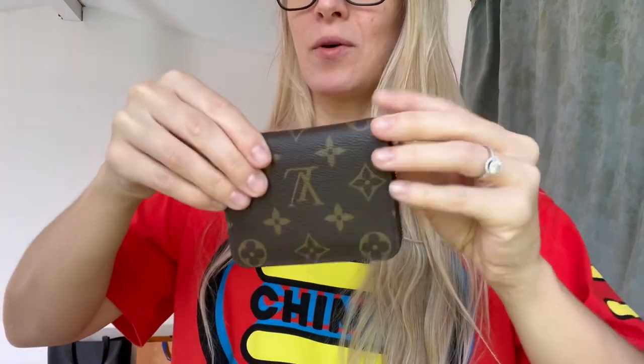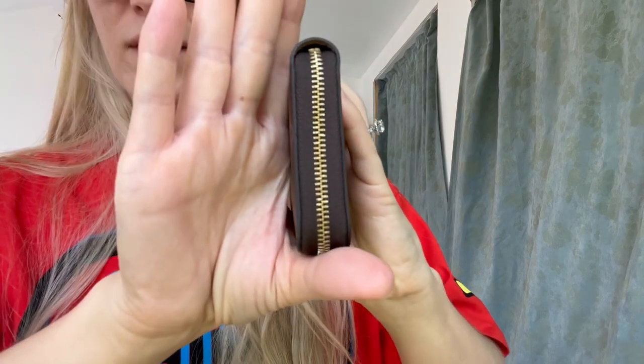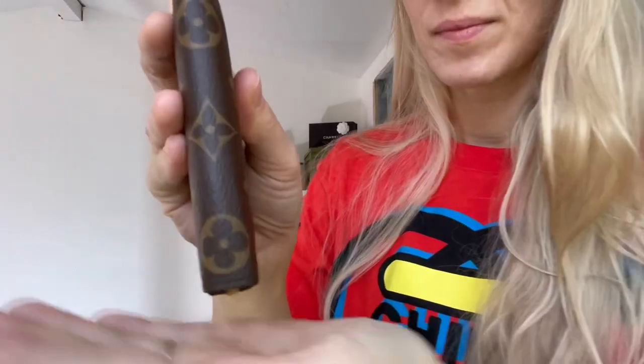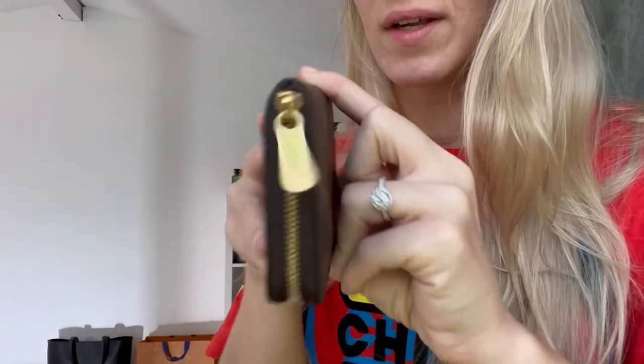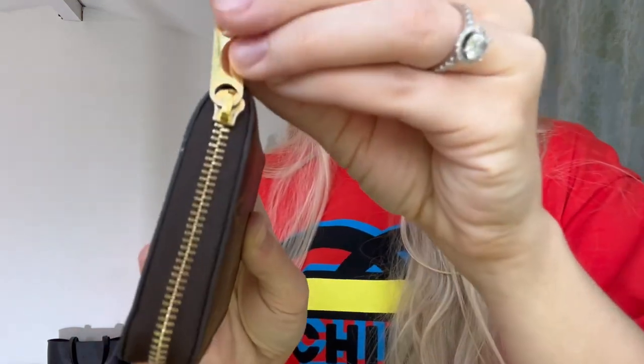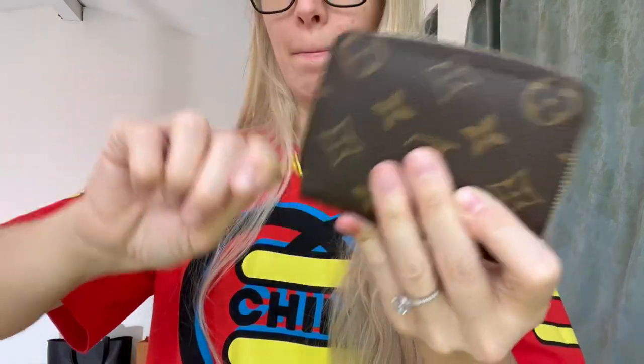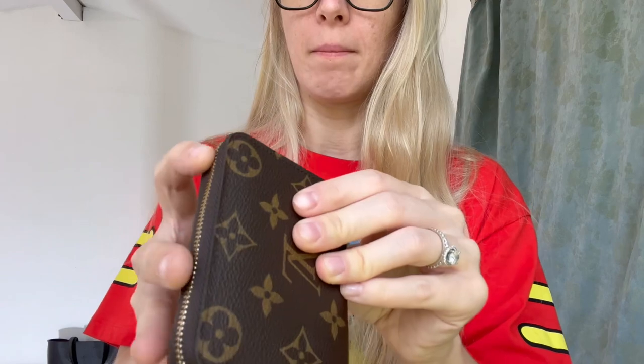Here is my Zippy Coin Purse wallet from Louis Vuitton. I'm going to show you what it looks like. There is virtually no wear and tear. On the zipper, it is not completely perfect — you can see a little bit of wear and tear right there, but in general it has held up so well for being used every single day. I use this every single day in my bag. I only have card holders apart from this wallet. The zipper is very smooth, even after over a year. I haven't noticed very much wear and tear on the zipper.